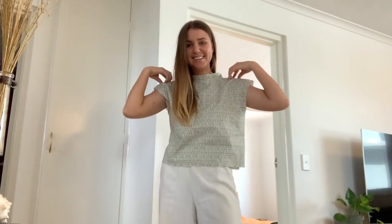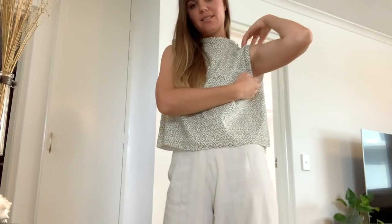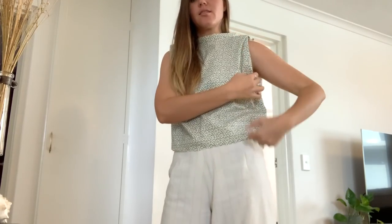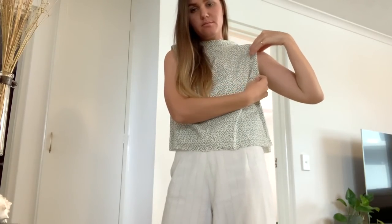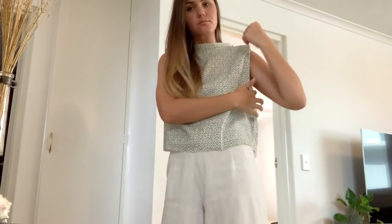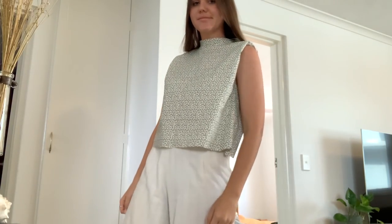Before we move on to adding the gathered sections to turn it into a dress, it's a good idea to try it on to make sure the fit is coming together how you had in mind. For me, when I tried it on, my top shoulder section was a bit wide, so I took that in from the top. For the length, I wanted it to go to my mid-waist section before adding the gathered sections, and I'm very happy with where I cut it.